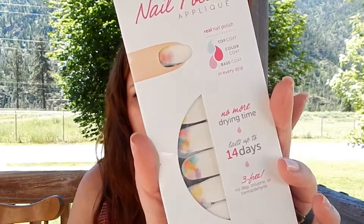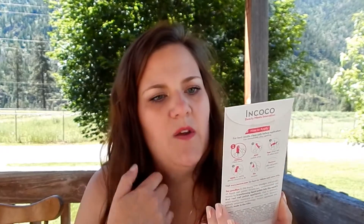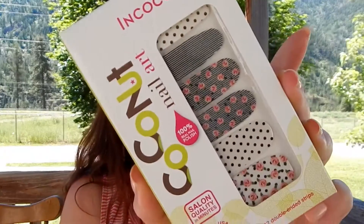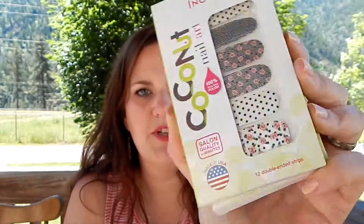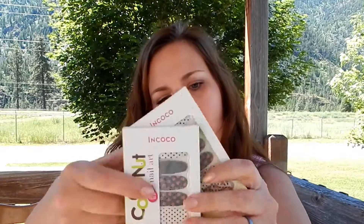Then I have this one which is clear but has some floral designs in it — this one has no name, which is rude. Then I have three of the Incoco nail strips, and two of them are identical. We have two of these ones with roses, stripes, and polka dots — they would be super cute for summer. Then I have this one which is in stripes. This is Double Dare, and then these ones are Sweet Style.